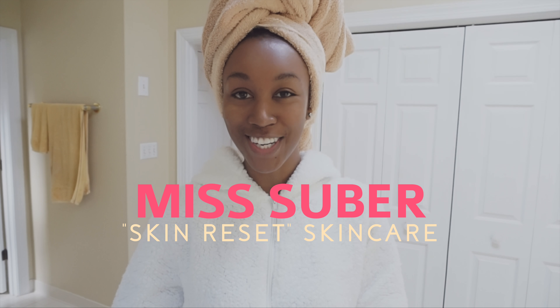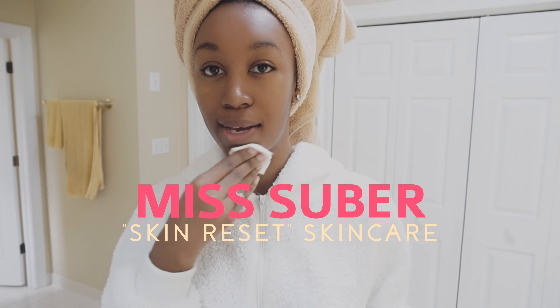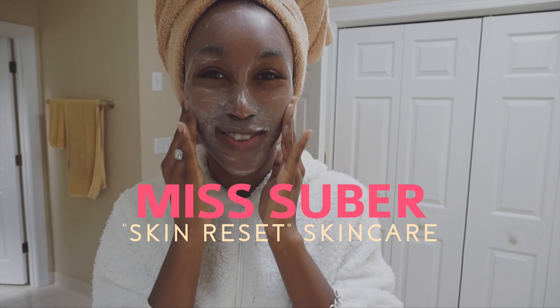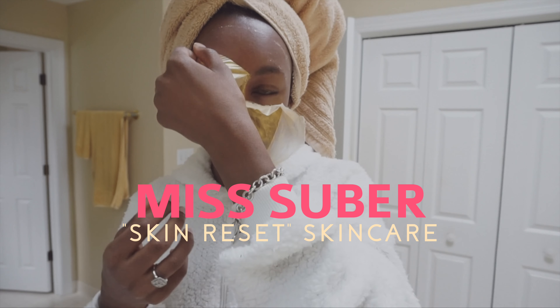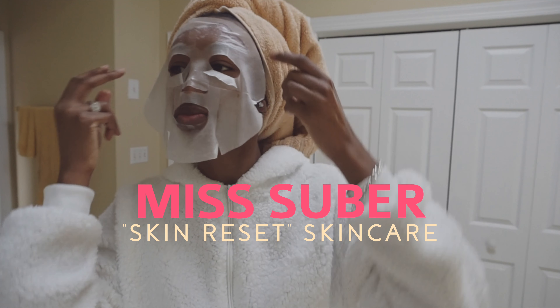Hello beautiful people, welcome back to my channel. I'm Simone, aka Miss Suber. We all have gotten into a rut with our skin — it's just dry, it's flaky, it's not as bright or soft as it could be. When I sleep in my makeup or when my skin is kind of in a rut, this is the routine that I do.